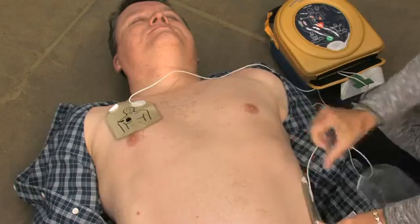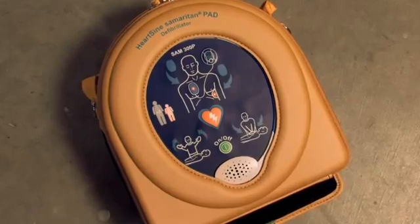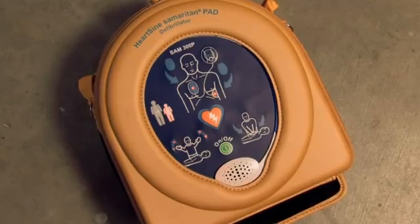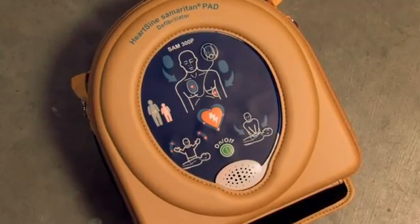The Samaritan PAD automatically assesses the patient's heart rhythm. Assessing heart rhythm — do not touch the patient, stand clear of patient. It then recommends whether or not a shock should be delivered.